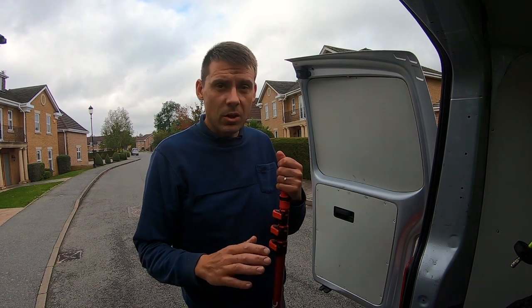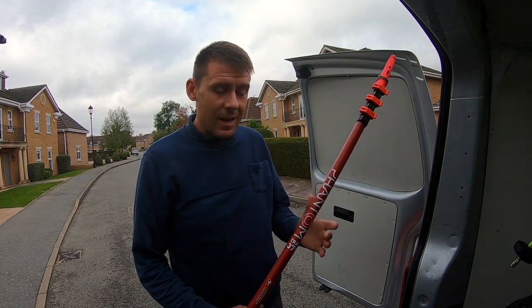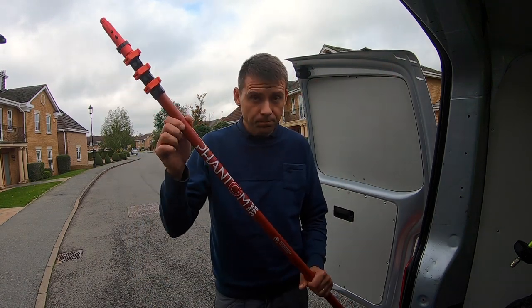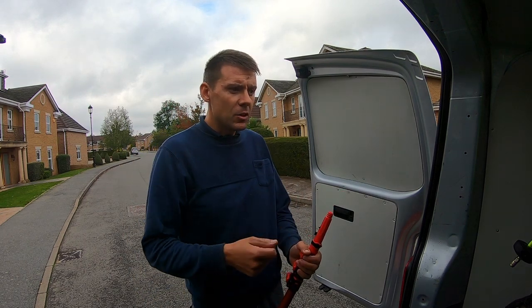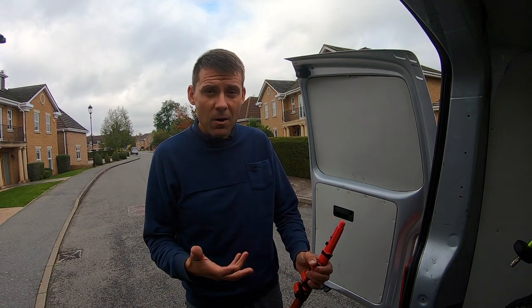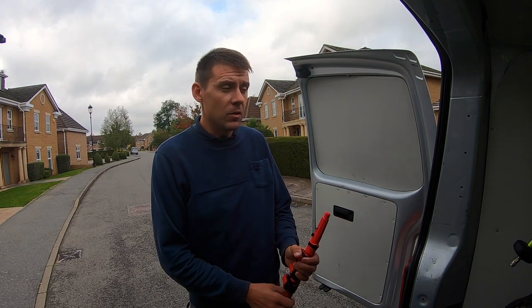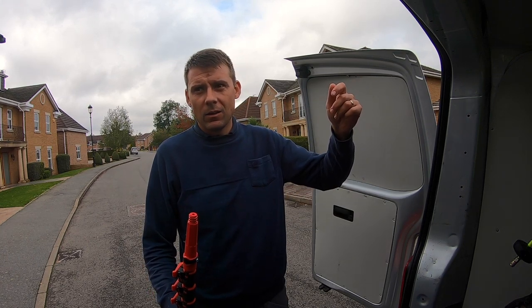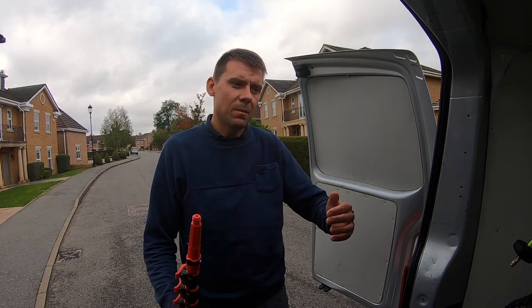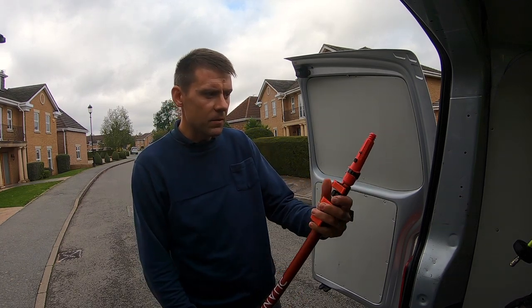I wanted to show you this job — an inside conservatory roof clean — how we're carrying that out using this fantastic phantom trad pole. It's ideal for anything you want to do the traditional way that's just a bit out of reach. I love it for things like inside conservatory roofs because it can be a real fiddle if you're having to get up on a step ladder and move it around, maybe move furniture.